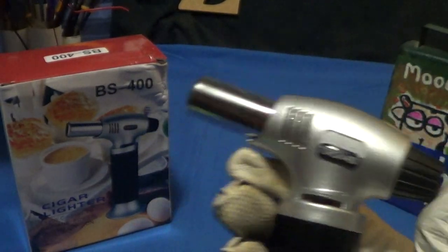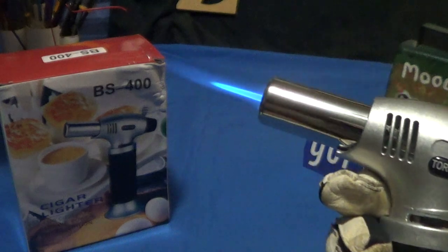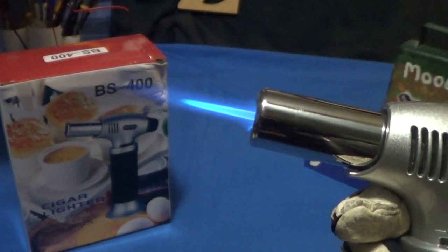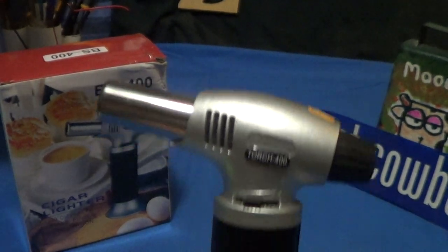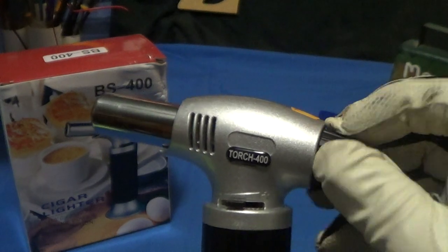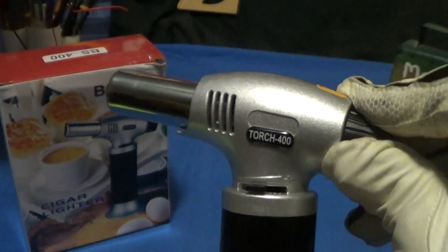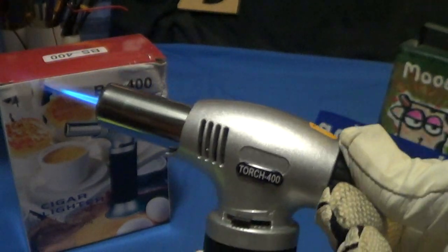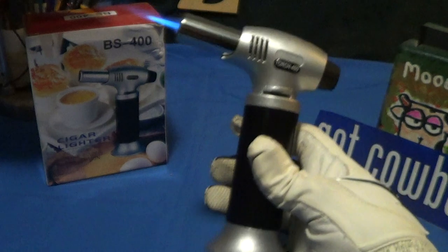To turn this thing on, it's just a push button. Turns right on — nice blue flame. It's momentary, so lift your thumb and it turns off. Unless you turn the wheel back here and fire it up, then you have it on continuous mode.